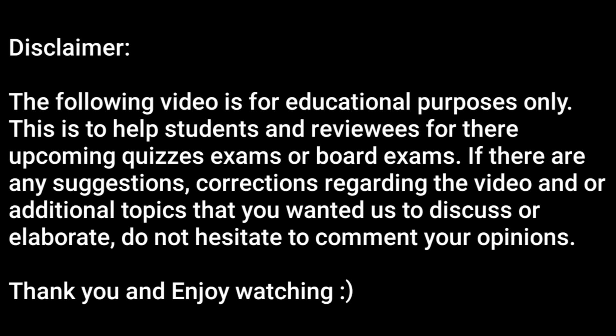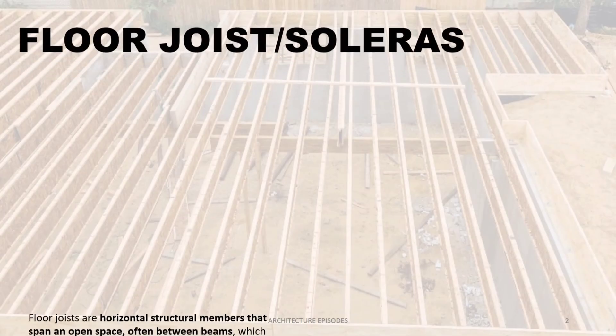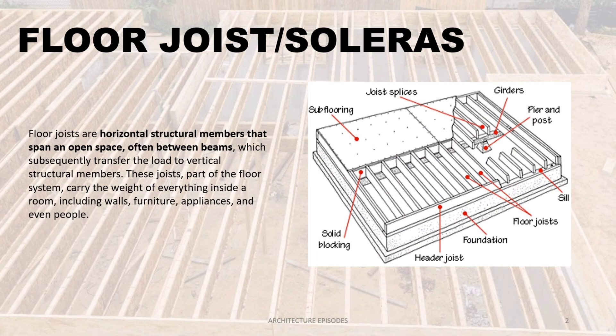The following video is for educational purposes only, to help students and reviewers for their upcoming quizzes, exams, or board exams. If there are any suggestions or corrections regarding the video, or additional topics you'd like us to discuss or elaborate on, do not hesitate to comment your opinions. Thank you and enjoy watching.